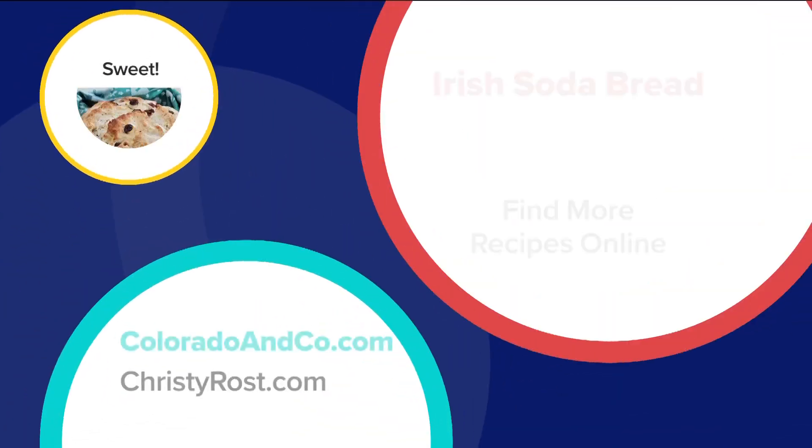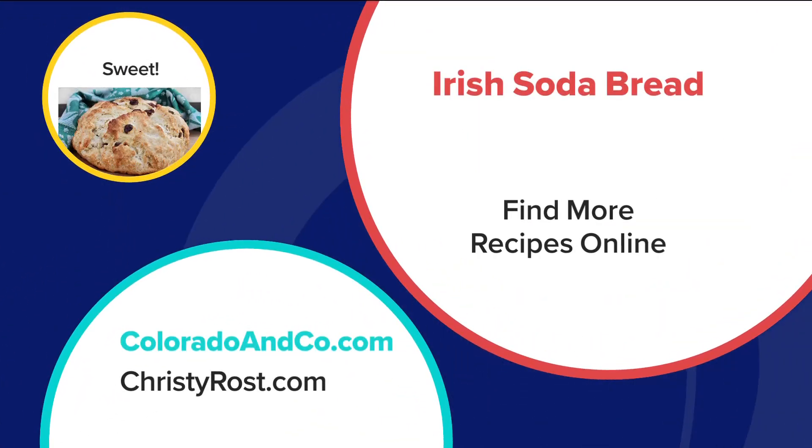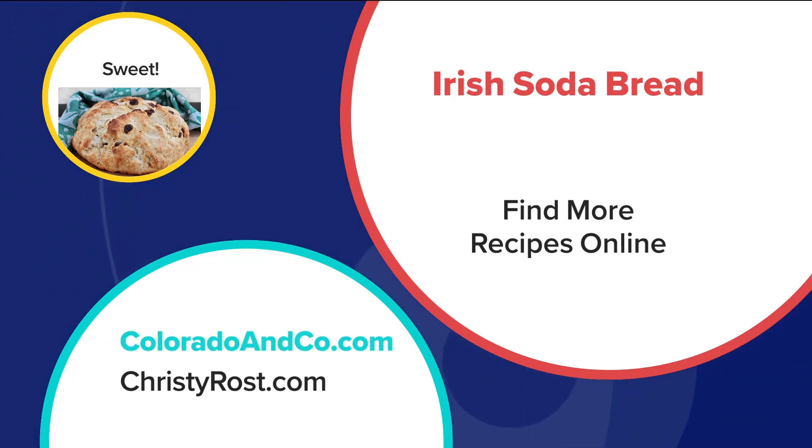I'm feeling more Irish by the minute! You can find this recipe on our website, coloradoandco.com, and christyrost.com. When you're on Christy's site, buy her Celebrating Home cookbook. We'll see you next time.